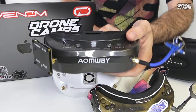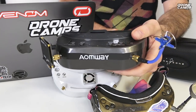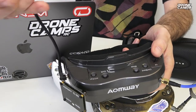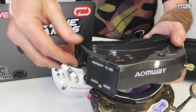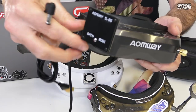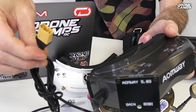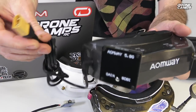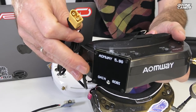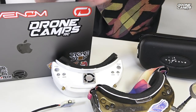One thing I forgot to mention about the Aomway Commander V2s before I move on — these accept a battery from 2 to 4S which is really nice. If you get the other longer barrel connector, you can plug the battery into the side, get that battery down on your waist, and use your standard XT60. So you can even use one of your quad batteries if your goggle battery fails — grab a 4S 1300 and you can power these Aomway Commander V2s with that setup, which is a really nice option.